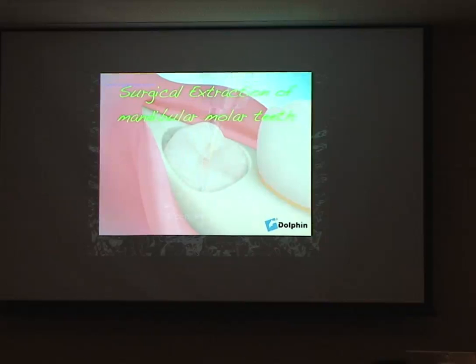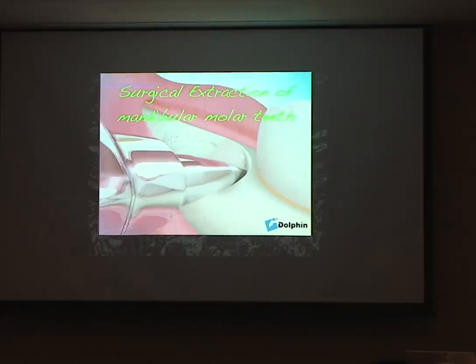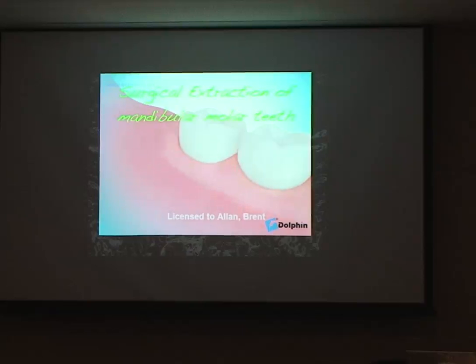I don't like to use a lot of force removing wisdom teeth, a lot of elevating. So if we section teeth, we can often remove them easily, and then we have less strain off the roots or close to the nerve, with less risk if we've done some sectioning rather than using heavy elevating.